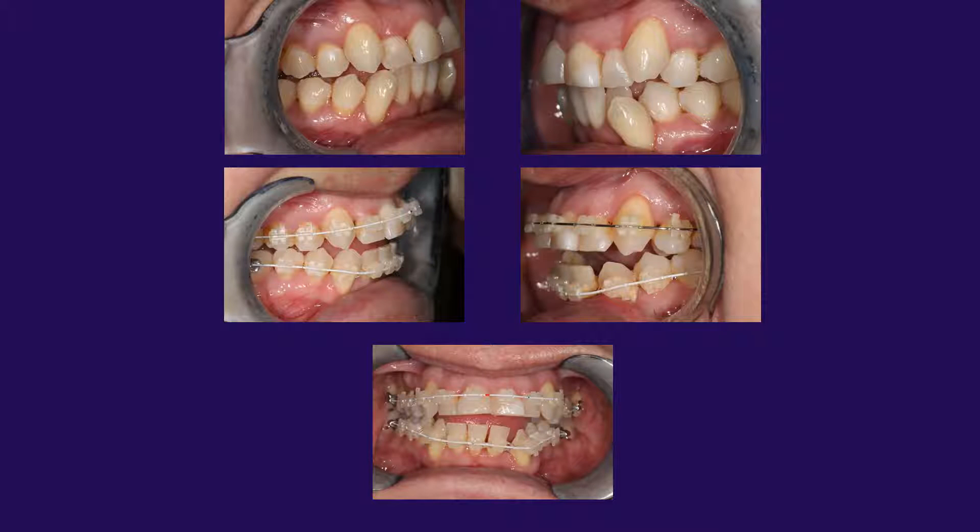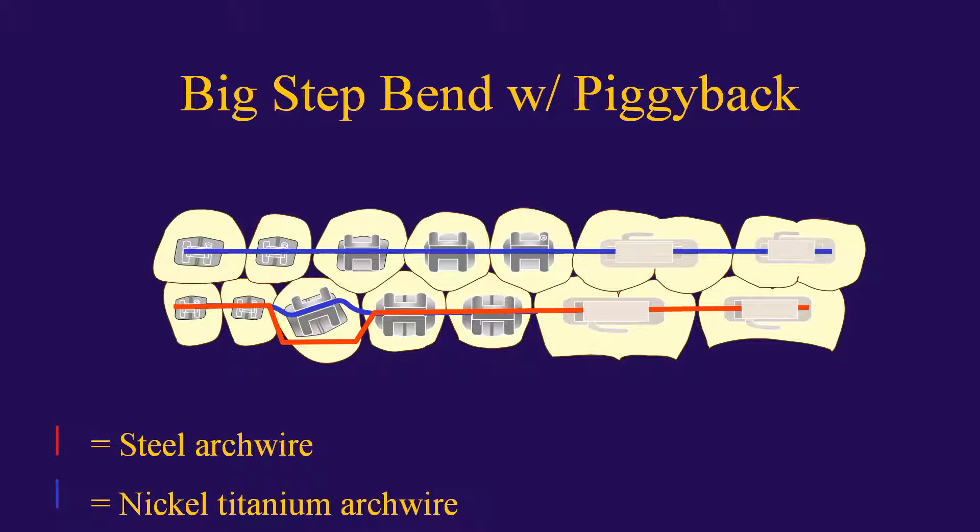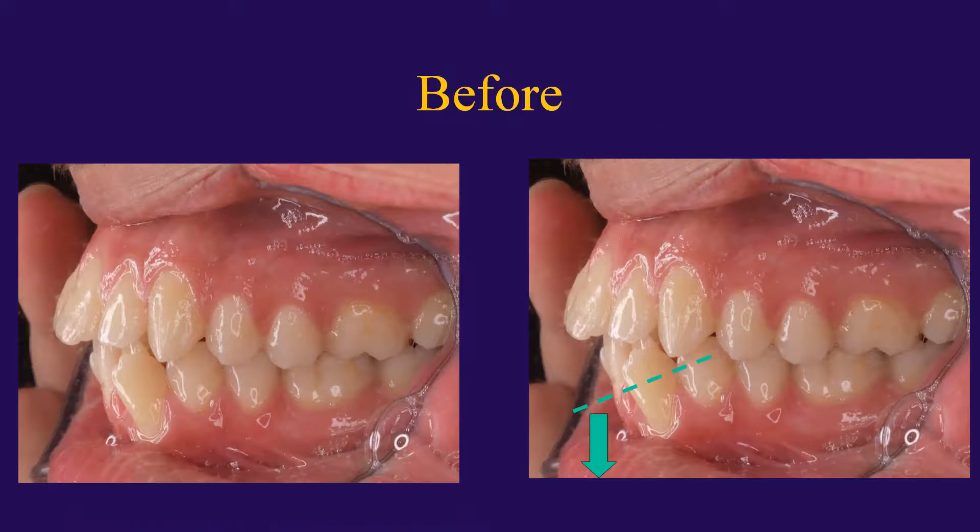So rather than place continuous arch wire, a good strategy is to place a big step bend with a piggyback. The stainless steel big step bend arch wire will help you maintain the occlusal plane, while the nickel titanium piggyback arch wire will upright the tilted canine. This combination will help prevent an undesired canting or anterior open bite. In this case we have a mesially tilted canine, but we're going to avoid undesired changes in the occlusal plane by using the big step bend arch wire with piggyback.